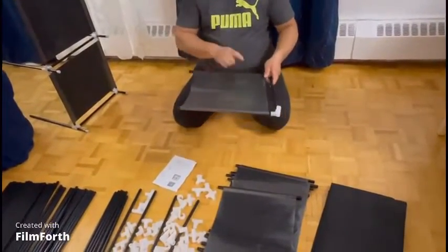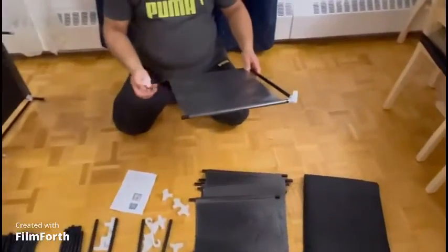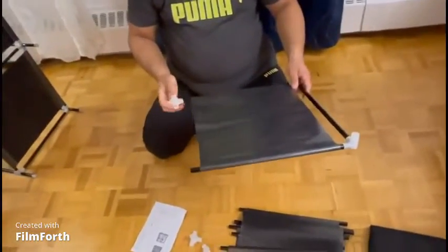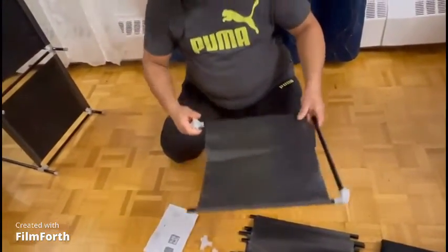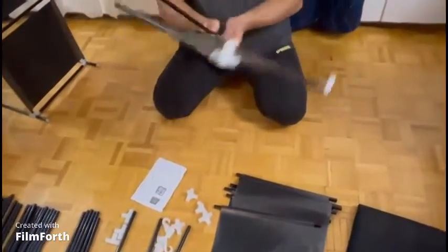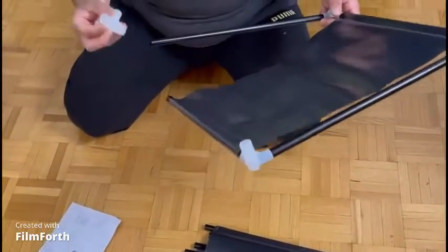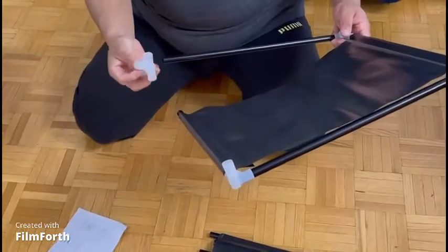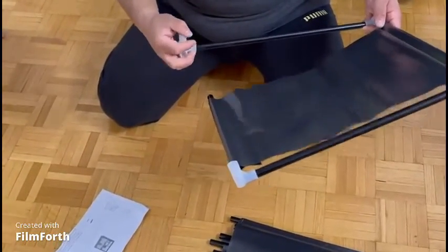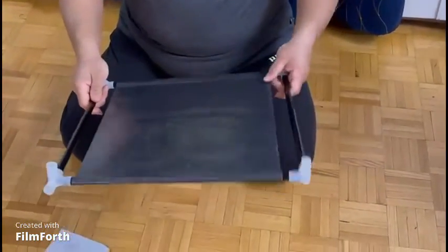We will begin the second level with the connector of three, and at the middle we will put the connector of four. We add the tube, then attach the connector of four to the tube first, and then attach it to the rack.